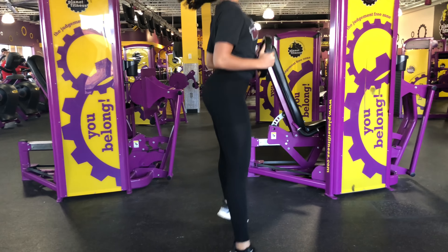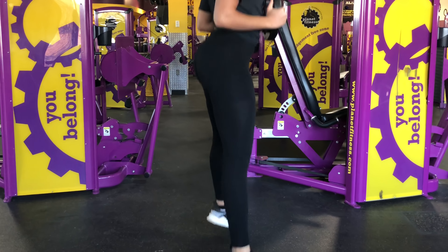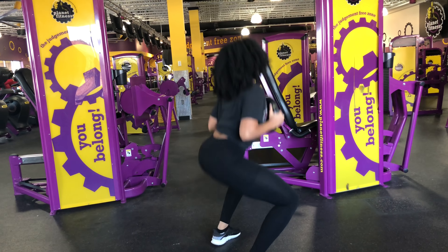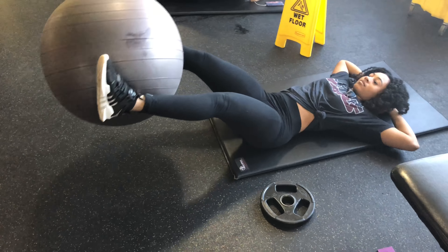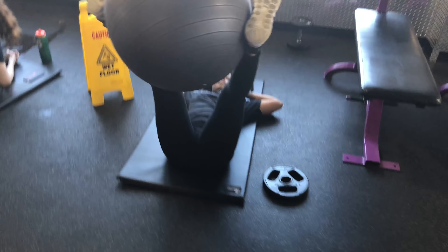For these jumping squats, you want to make sure you are getting your butt as close to the ground as possible and you're pushing off the floor with your heels, not your toes. I completed this as a superset — immediately after doing 10 jumping squats, I dropped to the ground, put a ball between my feet, and did some leg drops.